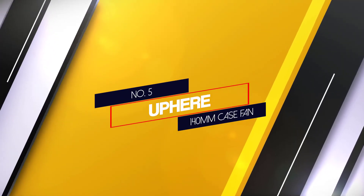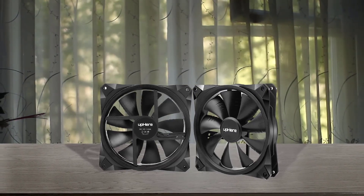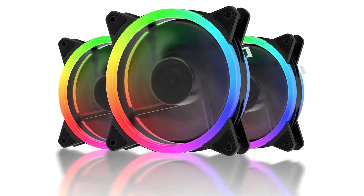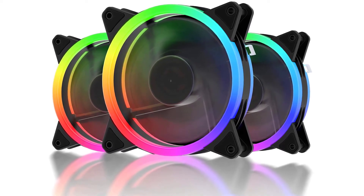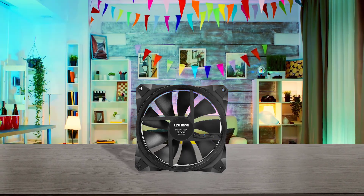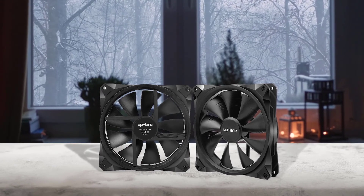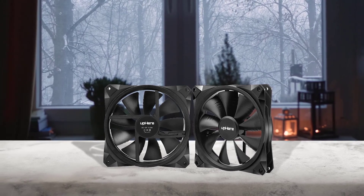Number 5: UPHEAR 140mm Case Fan. The UPHEAR 140mm Case Fan can be the perfect choice if you wish to get a high-value-for-money fan pack. Unlike most other offerings out there, this one includes a total of 3 fans in the box. Although these fans use 3-pin and Molex connectors rather than traditional PWM connectors, they are still able to offer a decent speed of 1000rpm, which is good enough for a budget airflow fan. The hydraulic bearing delivers an airflow of up to 49.8 CFM.